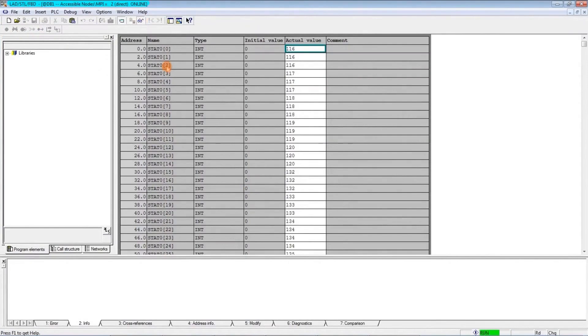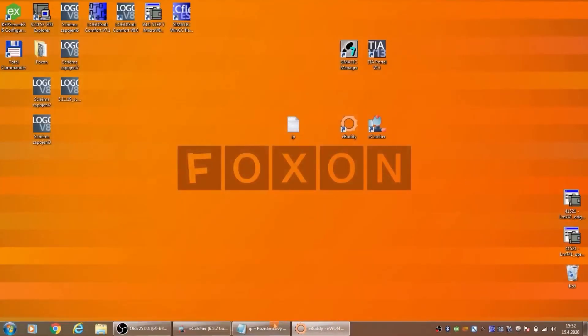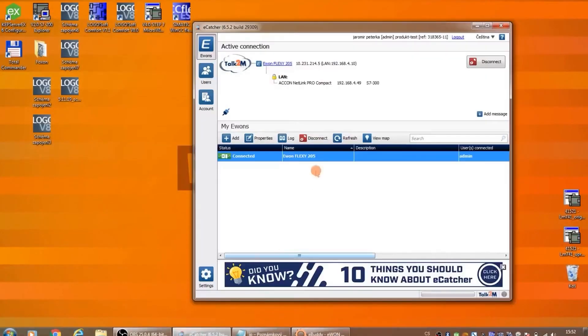We are now online connected to PLC E7300. In this way, we can also connect to the E7400 via the MPI port or Profibus port, without needing to change the hardware configuration inside the PLC.